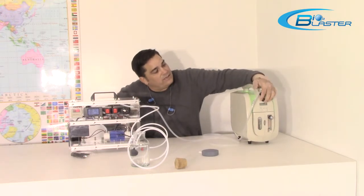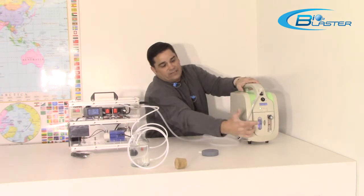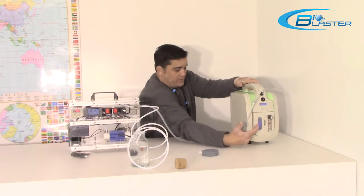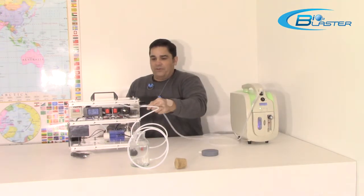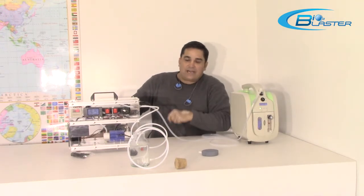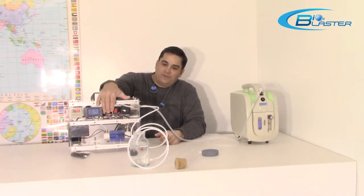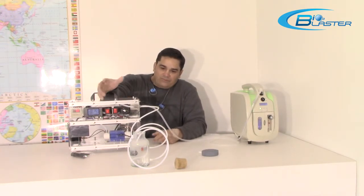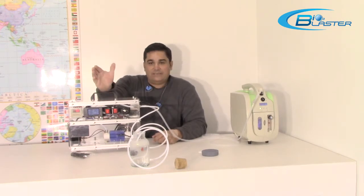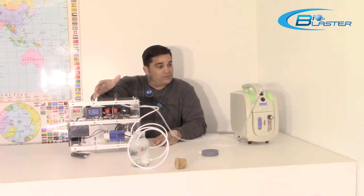We're going to turn the oxygen concentrator on. You can see the water bubbling through here so that you know there's oxygen being made. Now we've got a pure oxygen source feeding in — that's just oxygen going into that water. Now we want to turn it into ozone. We simply engage the ozone cell, and now what we're putting in the water is 93 to 95% pure ozone gas.